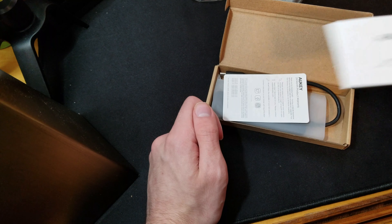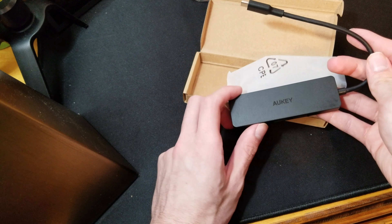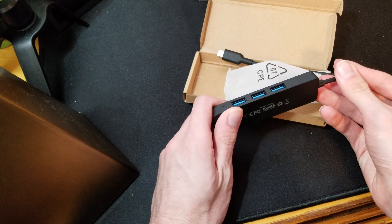So in the box we get the user manual, the warranty card, and the little hub itself.